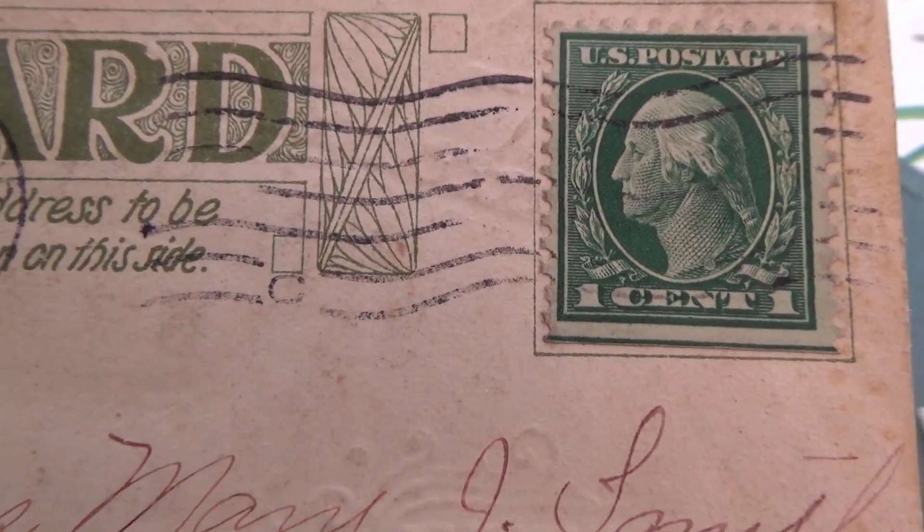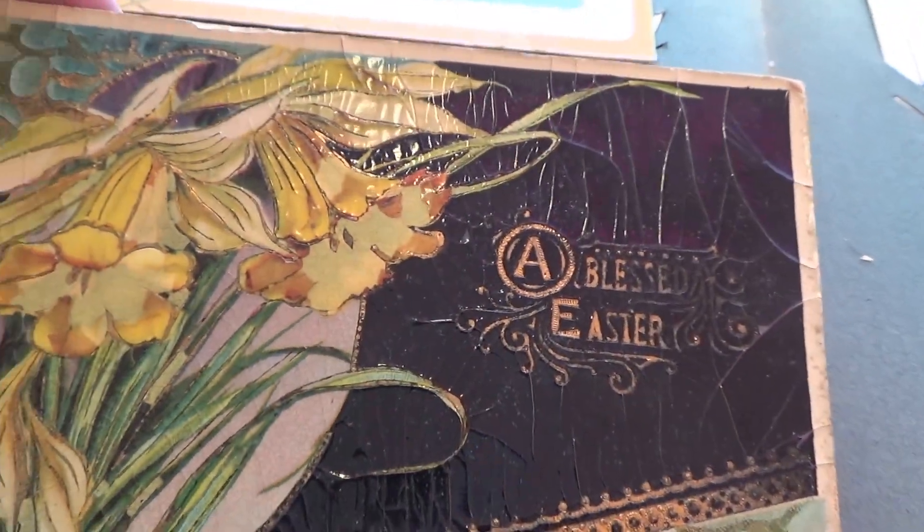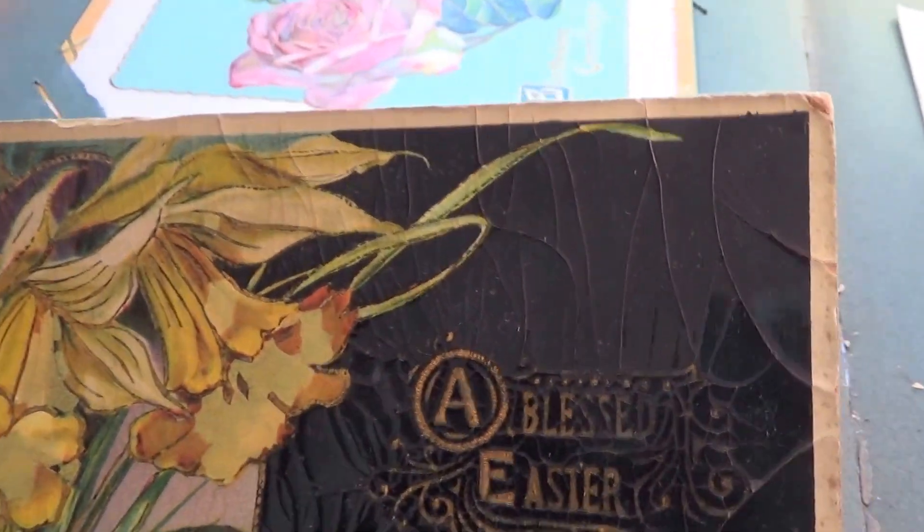This one is from 1920 with a one-cent stamp. It's an Easter card.